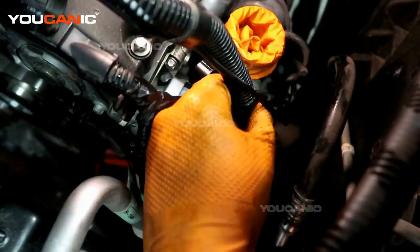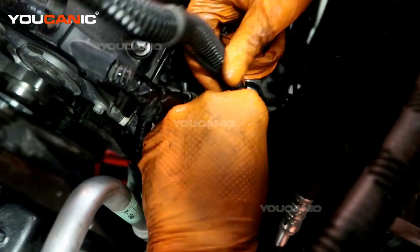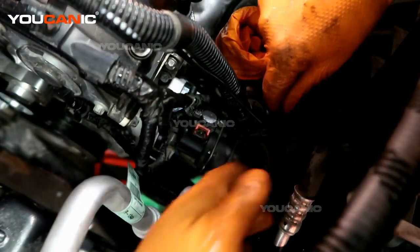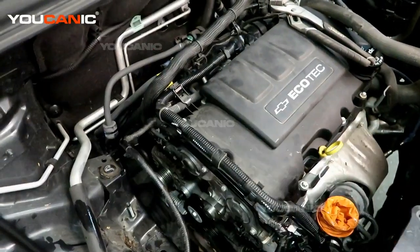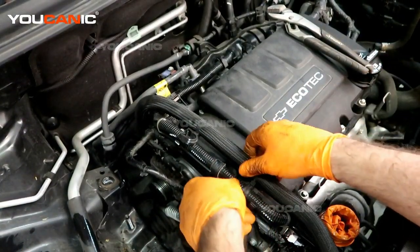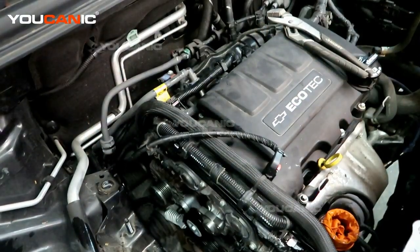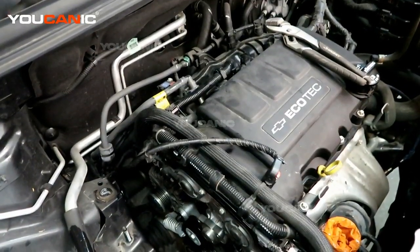These are the cam variable cam adjusters and this is the cam position sensor — we've made those connections. Then we're going to put this vacuum line connection back on, press until it clicks into place, and reclamp this other little vacuum line. We have this standard hose here; we'll bring that back over and press it into the clamping locations to hold it into place.